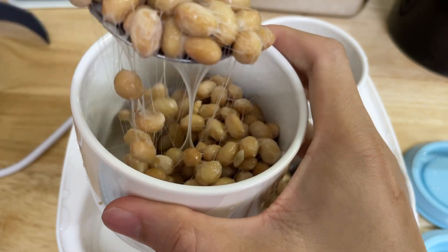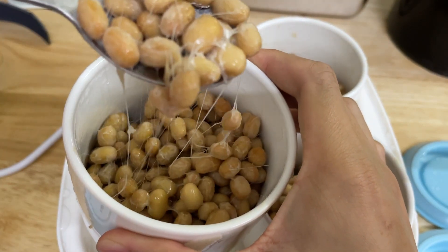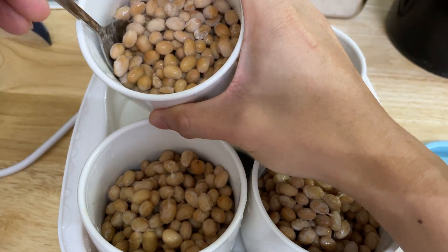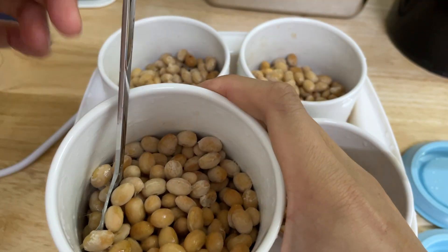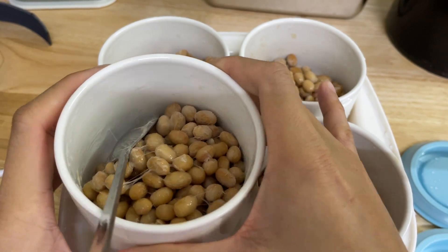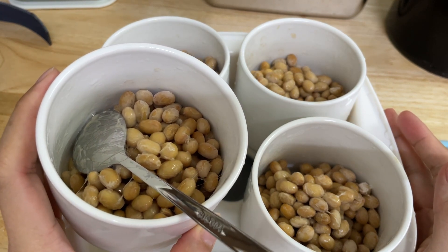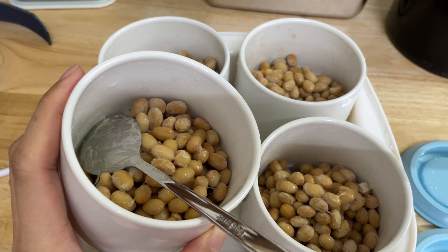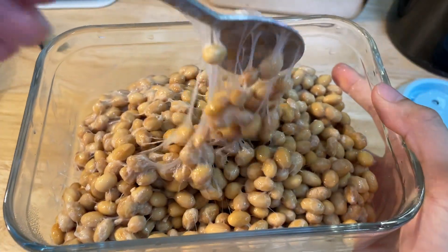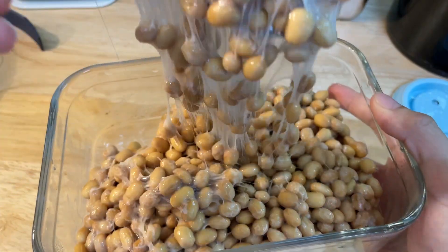Thank you. If you would like to buy this machine you can let me know and I can sell it to you. If you find it helpful, please like, subscribe and share. Thank you so much everyone for joining — see you guys next time, bye, God bless. After emptying all the containers into this glass container, you can see what this natto looks like now. See you next time, bye.